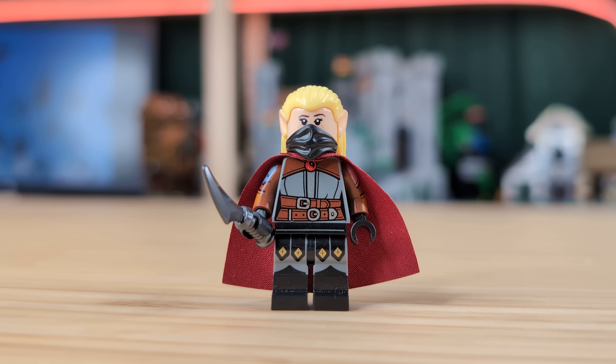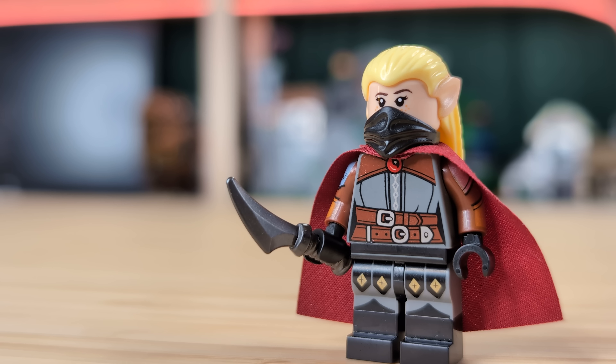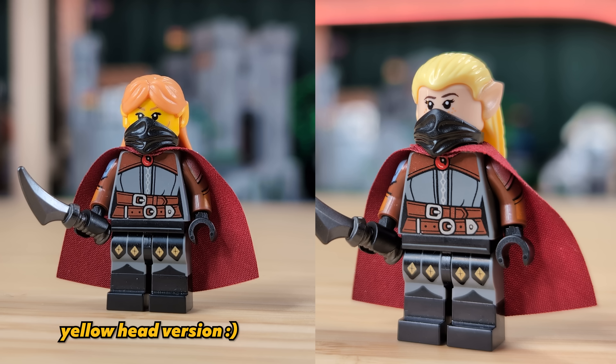Next up, we have an elf assassin. I really wanted to make some kind of roguish character in this video, and an elf assassin just felt right to me. They've got the elf hairpiece combined with a black mask to cover their face. For the body and legs, I've combined the witch torso with Strahd's arms and the legs from the Vampire Knight CMF. This strange combo works super well together, and the arm printing from Strahd just helps give a bit more flavor to this otherwise simple gray and black look — which is the exact same reason why I went with the dark red cape. It's just a slight pop of color to liven up all the grays.